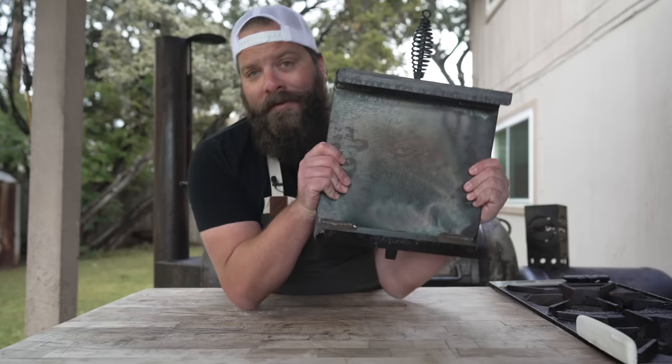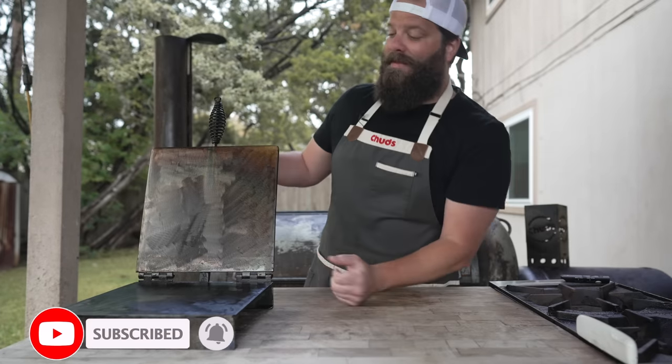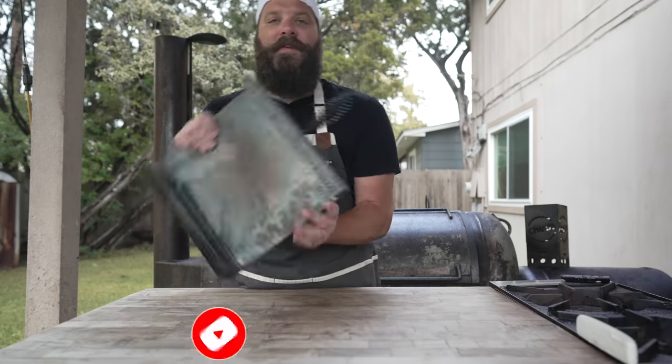We're going to go over every iteration that led up to this. This is my very first tortilla press. And if you've been watching this channel for a while, you are probably very familiar with this little guy. Basically how it came about is about two years ago, I was struggling to make flour tortillas.